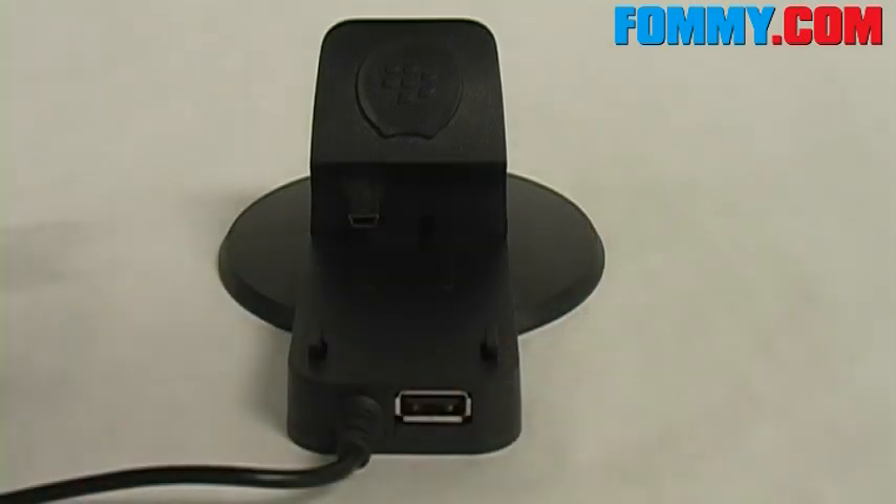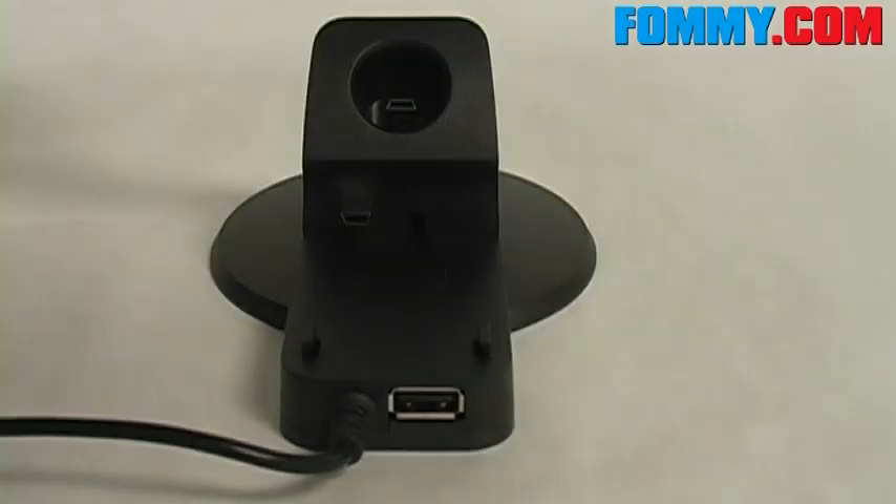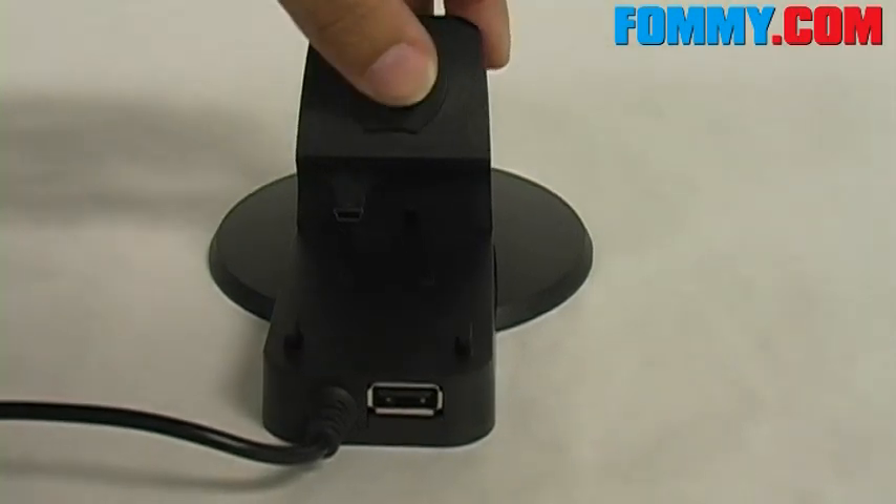Here we'll slide the battery charger. And under here is where you'll charge your BlackBerry Bluetooth headset, the HS655+, which is pretty cool if you have one.